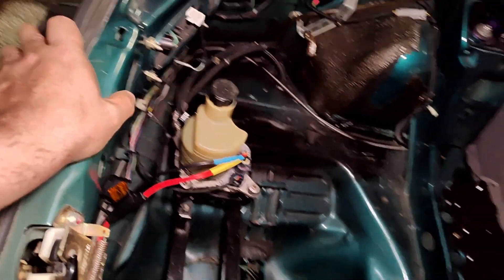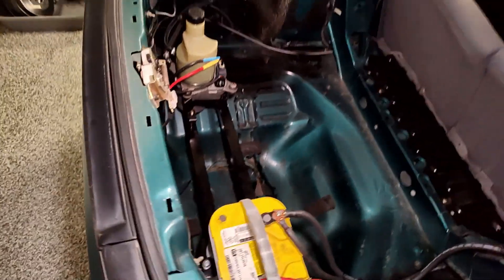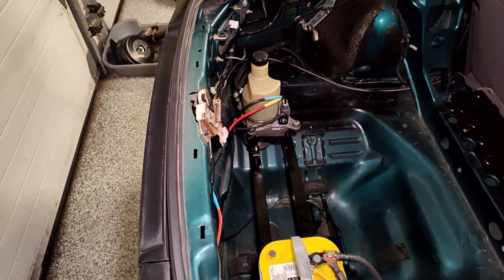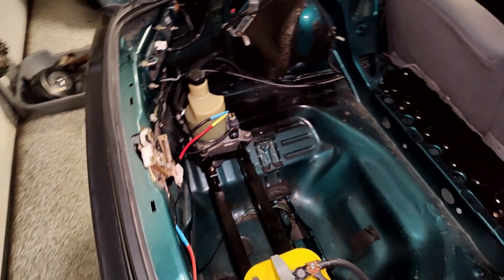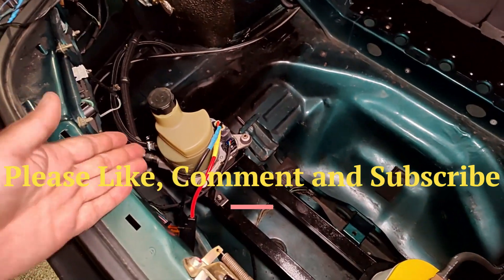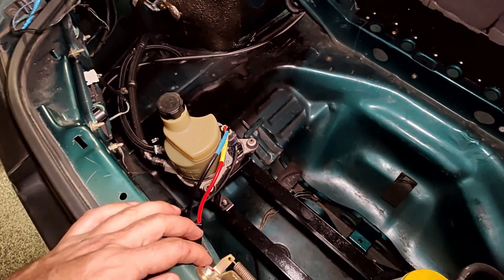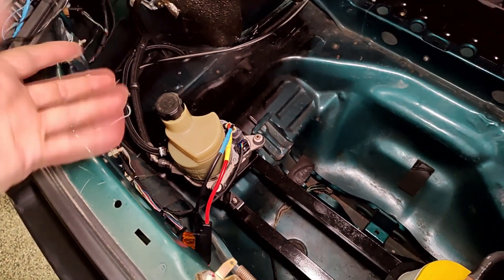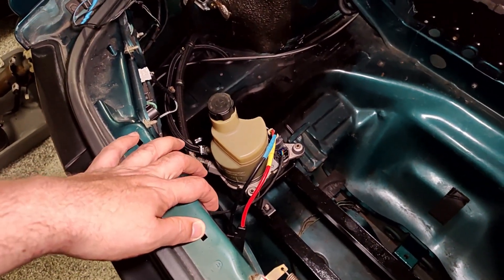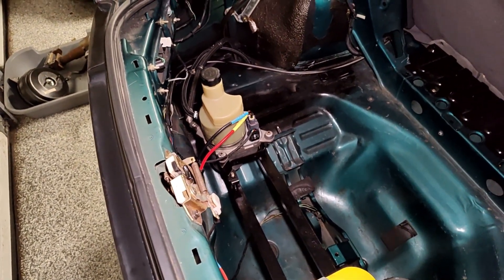I hope you enjoyed this video. I'm trying to do more work on the Eclipse, but I've already done so much, and with the Supra over there I'm trying to get more involved in it. If you like this video, please subscribe to my channel. If you have any comments — what could I have done better, what did I do wrong — please leave a comment and engage with me. Thanks for visiting me in my garage, and have a good one.